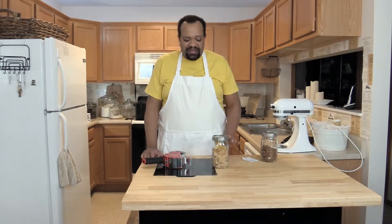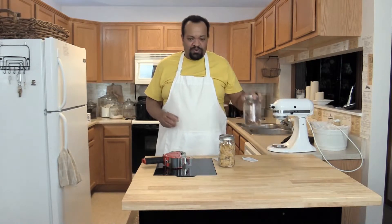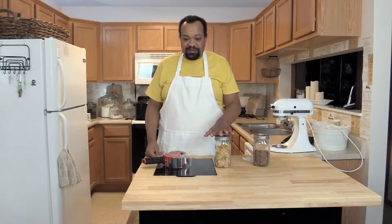I'm CM Coleman. Are you like me and you like to store things, say like candied ginger or roasted almonds? I put them into canning jars, but I can never always tell what it is, and I'm wondering how do I label it?